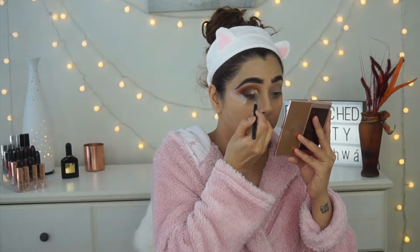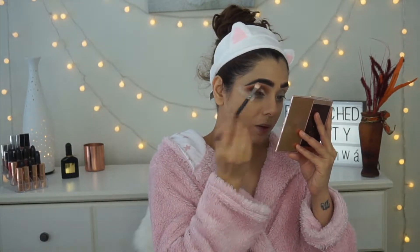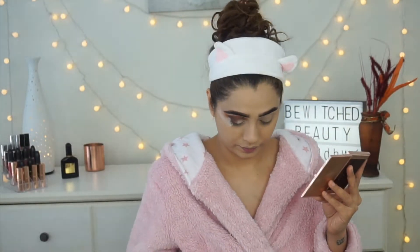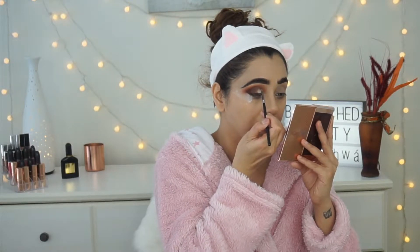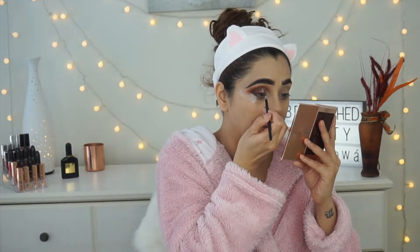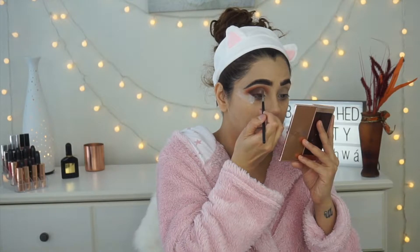I'm using a makeup sponge from my No Makeup No Life subscription box — used dry — with my RCMA translucent powder just to give myself a guideline, clean up the area, check the shape, and fix anything that needs correcting. Then I'm applying the Tea Light eyeshadow with a precision brush to my lid.